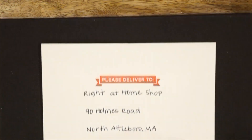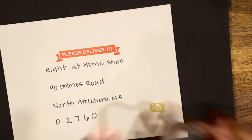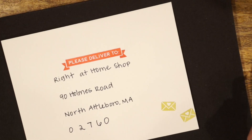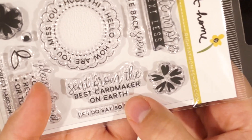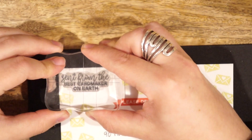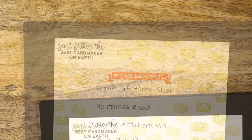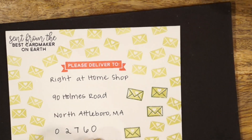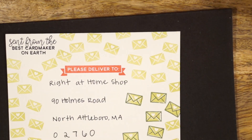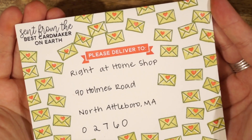Now I can start stamping on my envelope. I'm using the Please Deliver To banner from Happy Mail Year 2, stamping that right above my address. Then I'm using the Solid Envelope Stamp and adding that all around the envelope. Up at the top, I'm stamping the sentiment from the Best Card Maker on Earth, which is included in Happy Mail Year 3. You can put your return address on the back flap. There's also an outline envelope in Happy Mail Year 2 that I stamped over the solid ones using a darker ink, and I added in a little tiny heart into the open space. And this is what the finished envelope looks like.